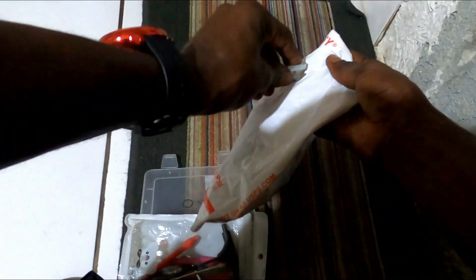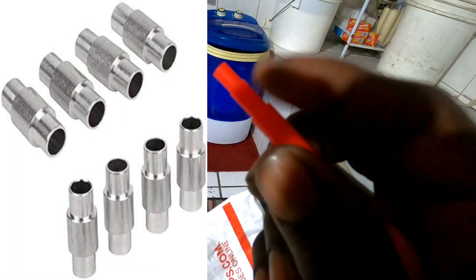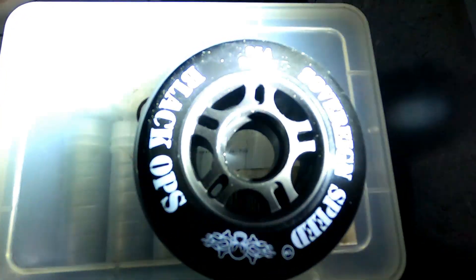So these are the wheels. Let's get this flag open. It came with this bearing pusher. These are the Sovereign Speed Black Ops — a 84mm 85A Durometer wheel. It's got a bullet profile. This is how the front of it looks, and this is the back of the wheel.